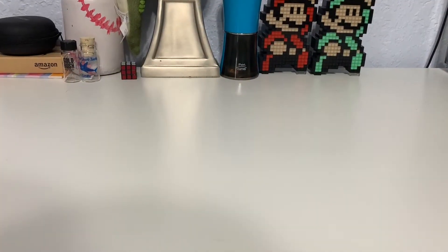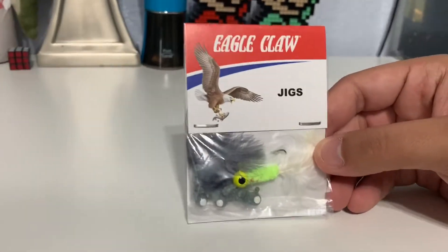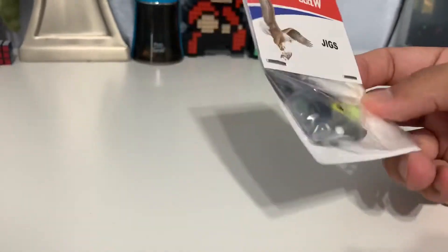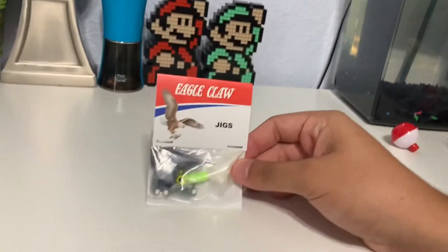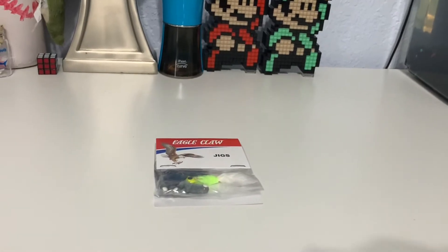So this is the first one — it comes with some jigs. As you can see, we got a black one and a yellow one, so that's nice. It also shows you how to tie up the knot. So these are some jigs.